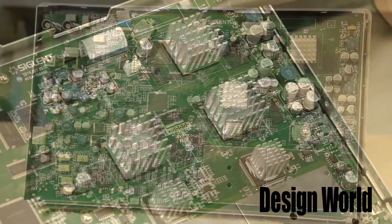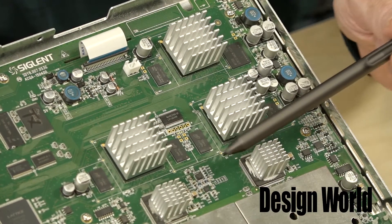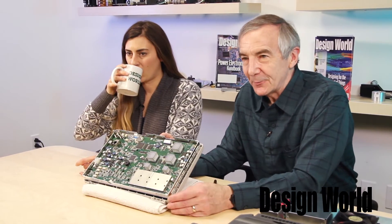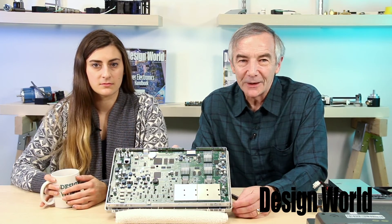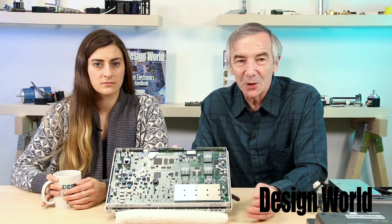One of the first things you see on the board is five heat sink chips. That's a problem in analyzing what's going on here. You can't get at the chip markings without removing the heat sinks. The heat sinks aren't really designed to come off, so we'd have to risk destroying them to figure out what they are, and that's not something we want to do here. But we can make some guesses about what goes on based on the traces we see on the PCB and what some of the other chips are.